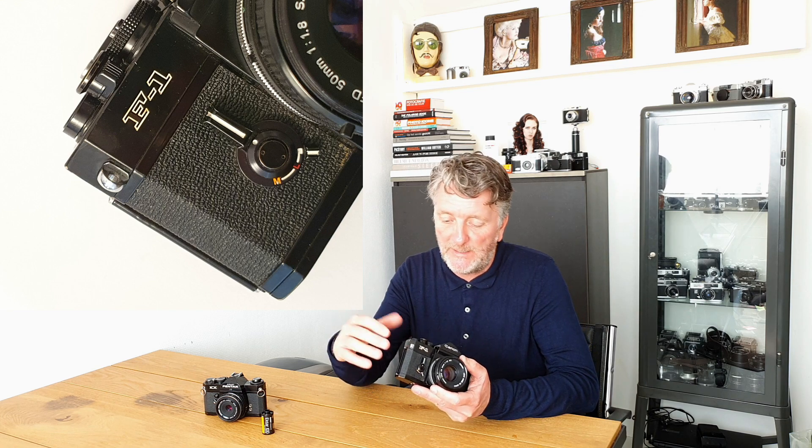When you hold onto the camera, your fingers come across this lever on the front, which is meant to stop down your aperture if you're using FL lenses and also used as the self timer. And it is quite a large lever, so that is in an annoying position.